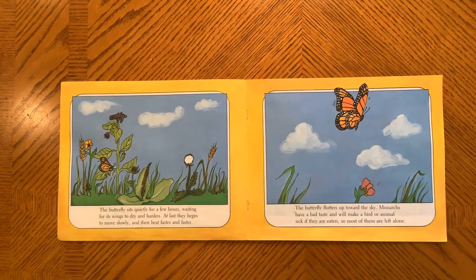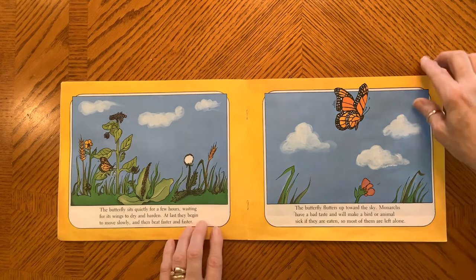The butterfly sits quietly for a few hours, waiting for its wings to dry and harden. At last, they begin to move slowly, then beat faster and faster. The butterfly flutters up towards the sky. Monarchs have a bad taste that will make a bird or an animal sick if they are eaten. Most of them are left alone.